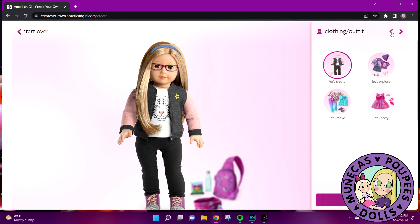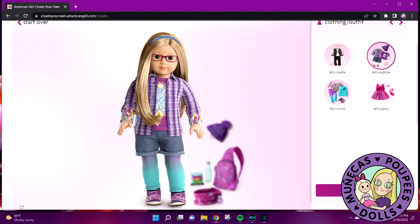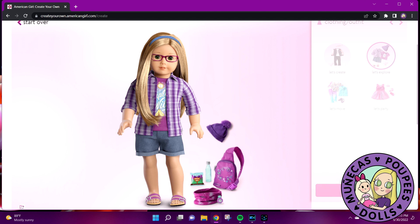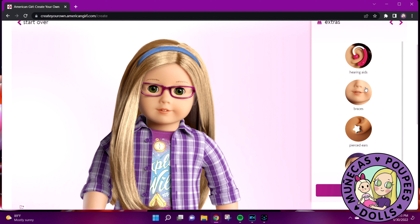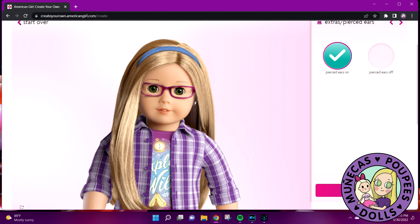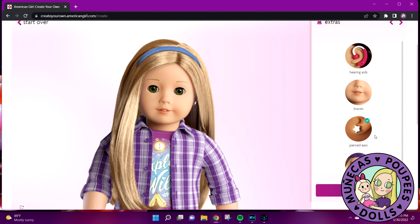For clothing, you've got four choices now — there used to be more. There's 'Let's Create,' which is super cute. I'm not interested in 'Let's Move' because I don't like athletic wear. I like 'Let's Explore' because it's purple, and there are cool mix-and-match pieces — shorts, flannel, graphic tee. 'Let's Party' is a little too sparkly and princessy for me. I'm going to go with 'Let's Explore' and confirm that choice. For extras: no hearing aids, no braces. I'll go ahead and grab pierced ears. No glasses for me.